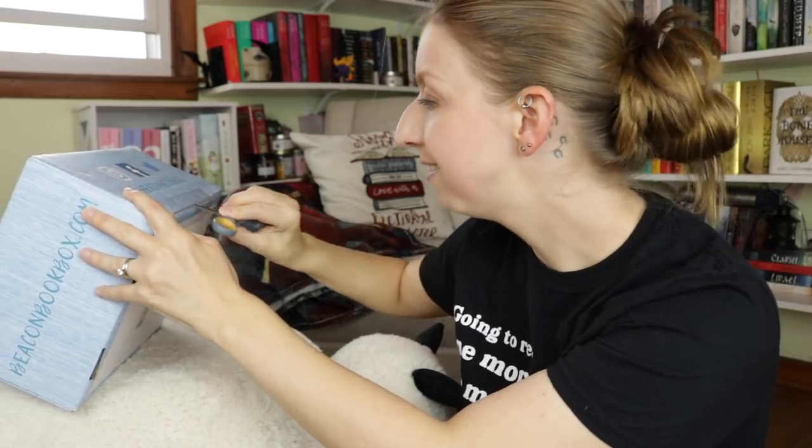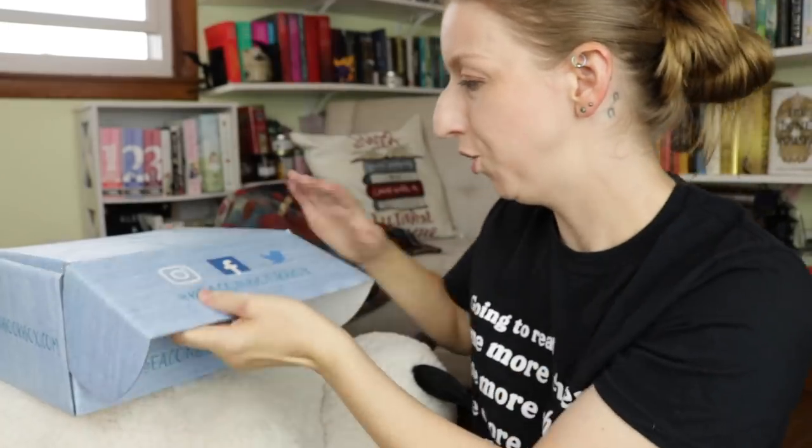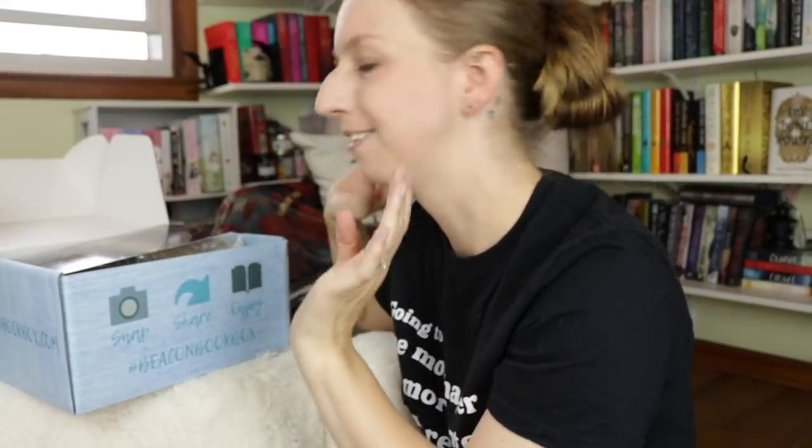Hey guys, welcome back to my channel. I'm here for a Beacon Book Box unboxing, just on the floor this time. I've got this ottoman that looks like Appa serving as my table. I don't know why — it's just the mood I was in today. This is the September box and I have not seen spoilers yet, so I am pretty excited. Let's experience this together.